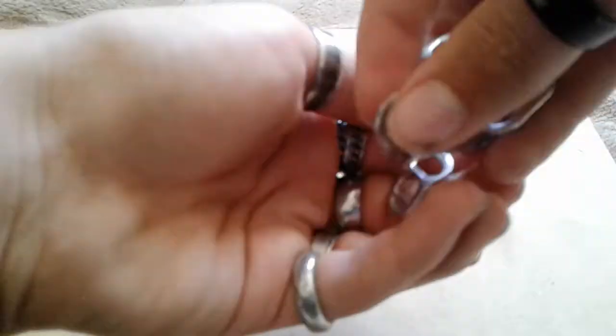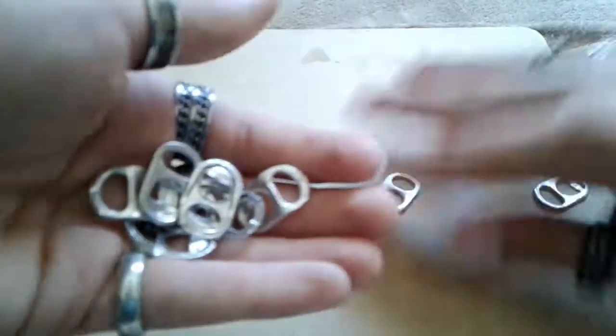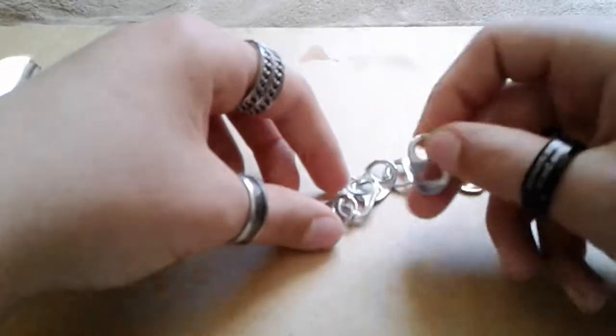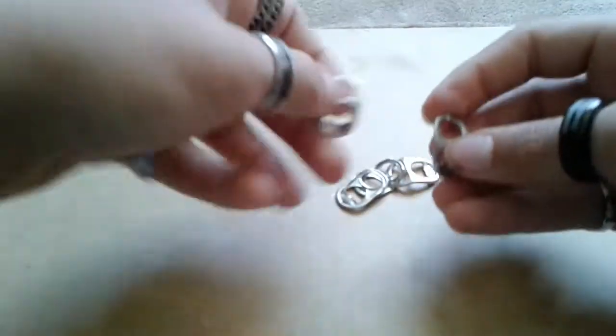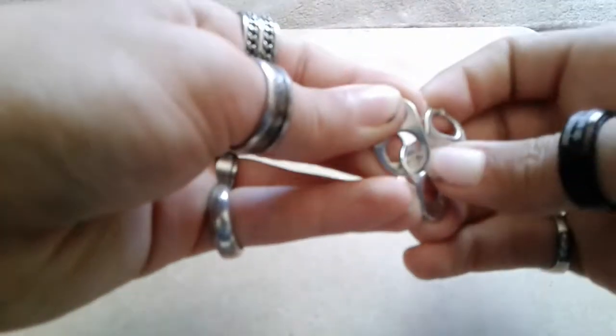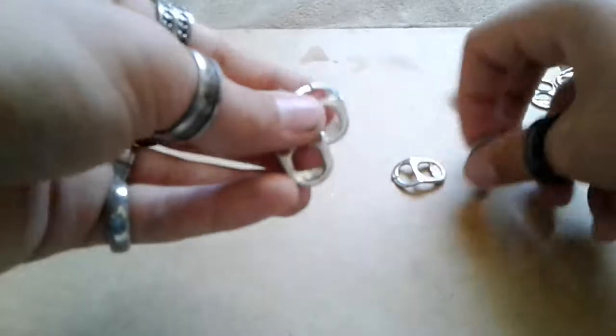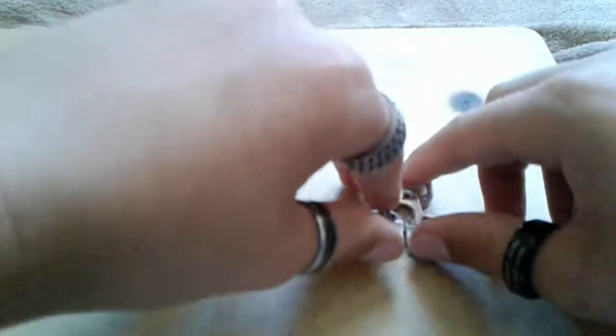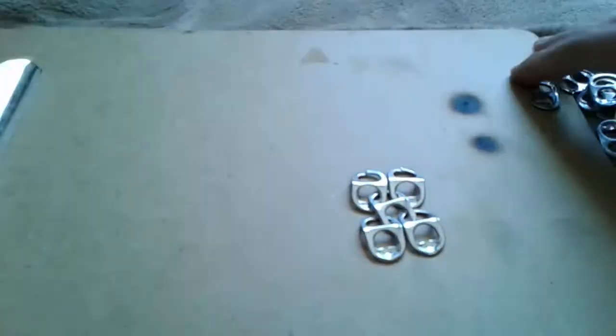You're going to do that with a bunch of them — I already have pre-done a few. You're going to take it, put it under, and push it through. Take another one, push it through under. Take another one. And the final one. And boom — there's a little tiny panel. Now you're going to repeat that a bunch.